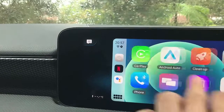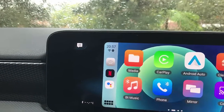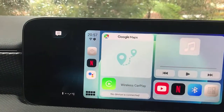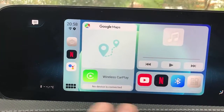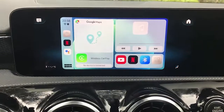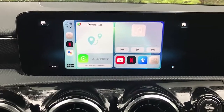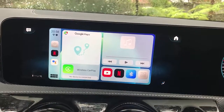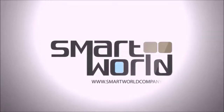You also have Google Chrome if you want to browse, YouTube, mirroring, casting, wireless CarPlay, and wireless Android Auto — everything available right there in your car radio. So easy to use: the MMB11, wireless CarPlay, wireless Android Auto, multimedia, Netflix, YouTube, and more on your Mercedes-Benz A250e. For more solutions about Mercedes-Benz, visit www.smartworldcompany.com.